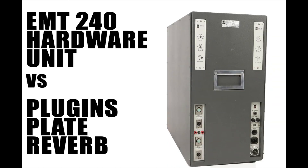Hi guys, Daniel Labrugna here from Melodium Studio in Paris. We have a special test for you today — a comparison test between the EMT240 hardware plate reverb versus 9 plugins emulating plate reverbs.